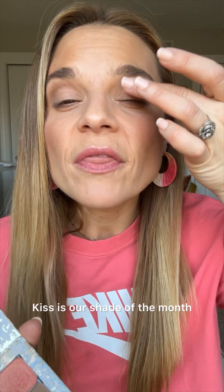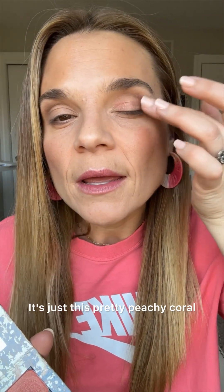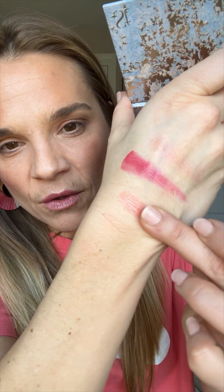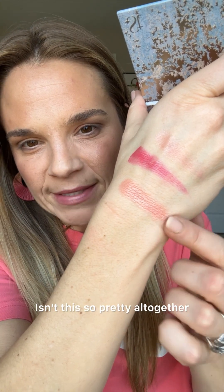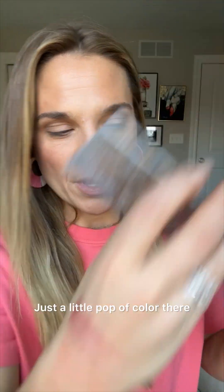Now let's go to Kiss. Kiss is our shade of the month — it's just this pretty peachy coral. Look, I have a little bit of Ruby on the lips topped with La Cienega. Isn't this so pretty altogether? You can also wear it just more sheer — just a little pop of color there.